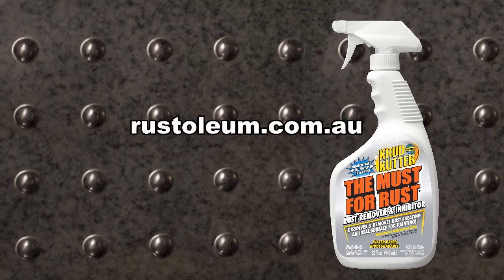For additional information about Krud Kutter cleaning products, visit rustoleum.com.au.